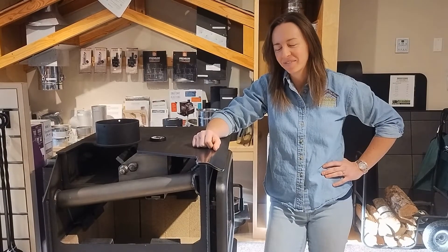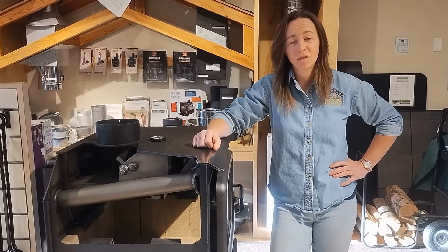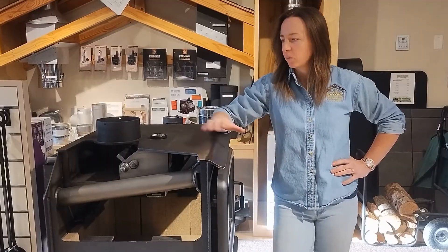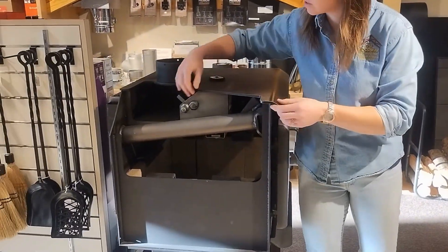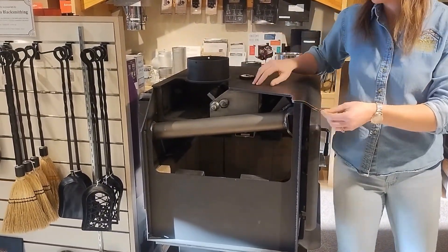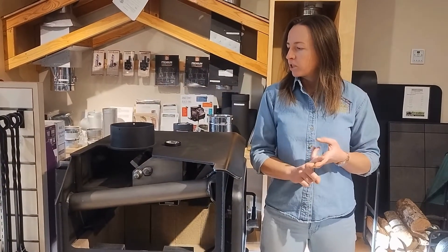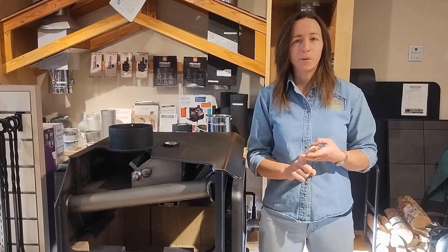Hi, this is Bailey at the Woodway here in Fairbanks, Alaska. This video is to answer frequently asked questions about place camps. We have our demonstration stove here that has been cut away. I'm going to be going through all of the parts, what they're called, some things to check, and how they should be properly operating.